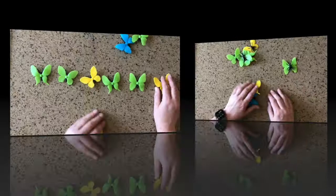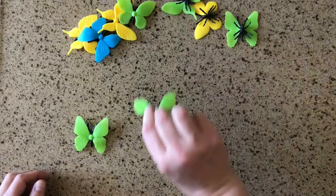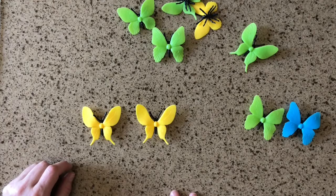You can use these butterflies to delineate syllables in a word. Say the word butterfly — but-ter-fly, that's three syllables, so use three butterflies. We can say the word spider — spi-der — that has two syllables. Use butterflies to count and represent the syllables in any word.